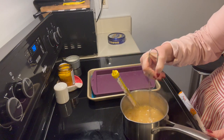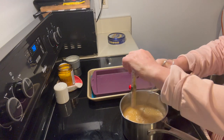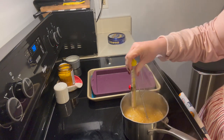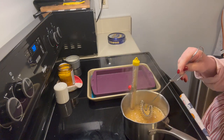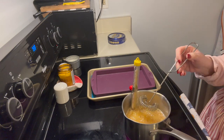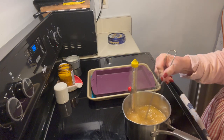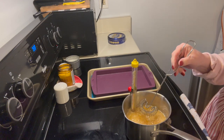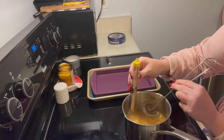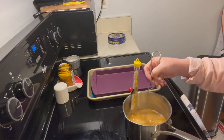We're getting close to 300 degrees — see it's boiling away. This will happen relatively quickly once it starts boiling, so you want to keep stirring. I'm using one of these whisks that stirs from the bottom of the pan. If you do the full recipe you'll have more liquid. Look at that dark color — that's what we want, a really rich dark color.